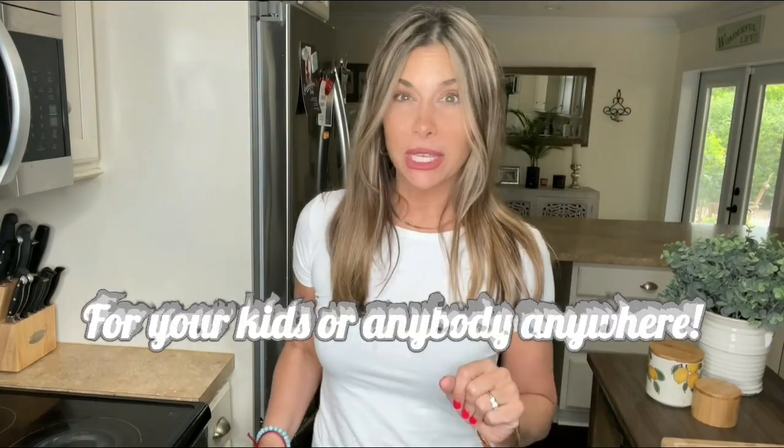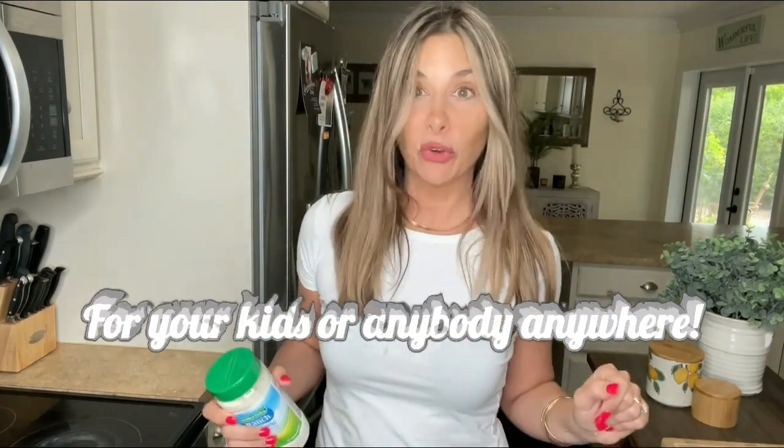Welcome back to my channel. Are you looking for something easy to cook for your kids? I got it for you. We're gonna make chicken ranch sandwiches.